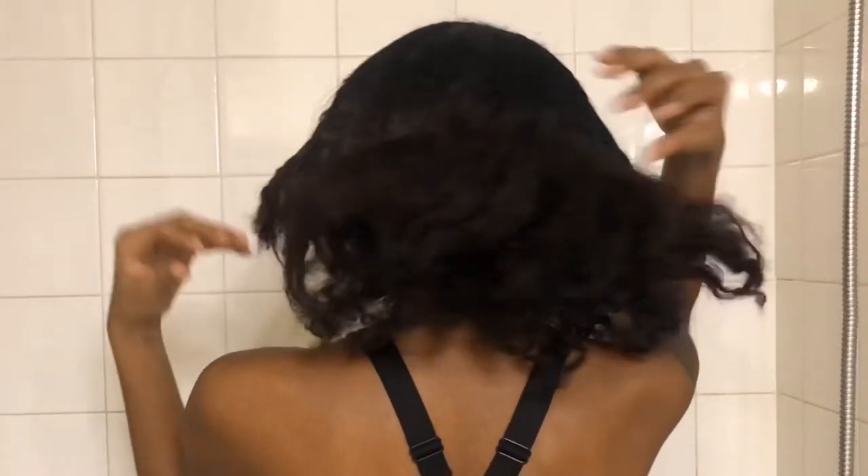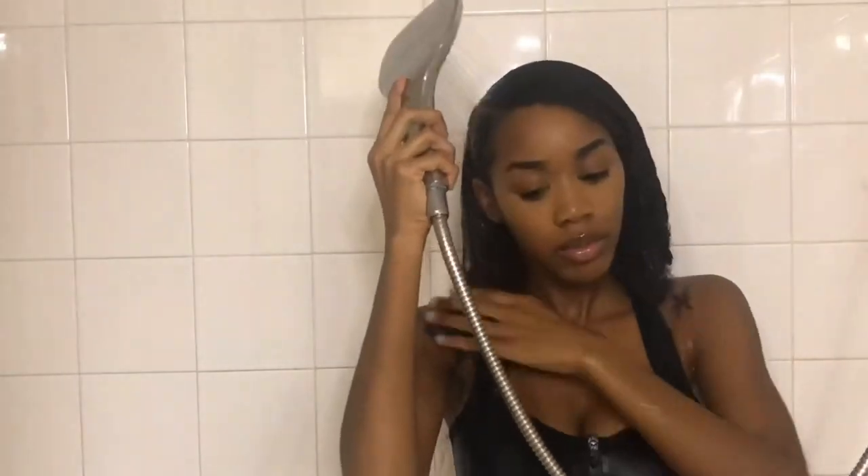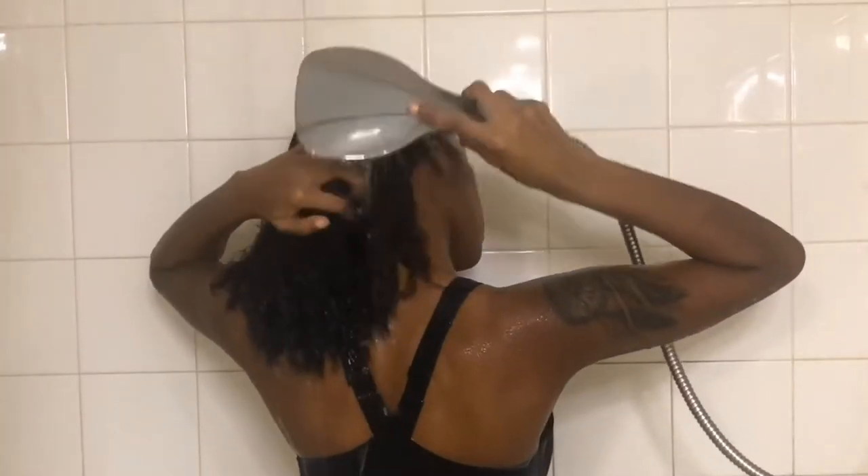Starting out on week-old dry hair, I'm going to start by saturating my hair with water, then I'm going to split my hair into sections and then begin applying the deep conditioner to each section.